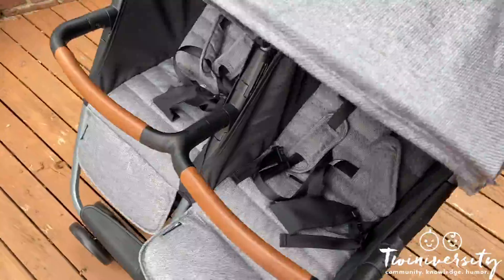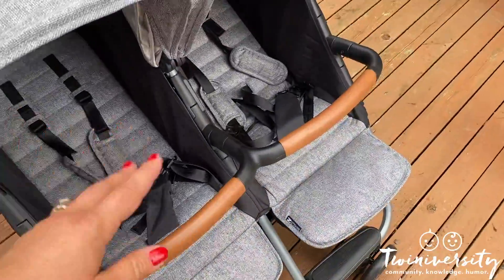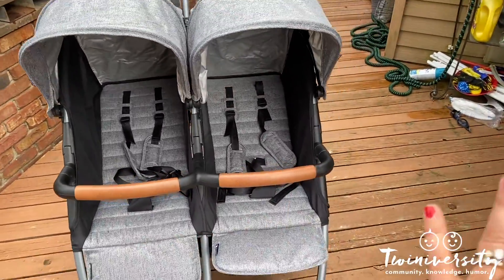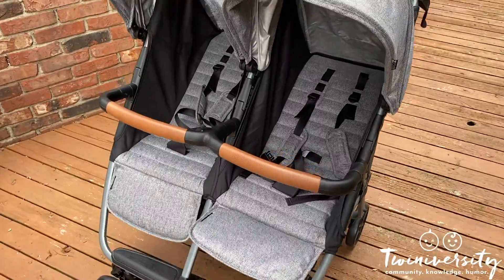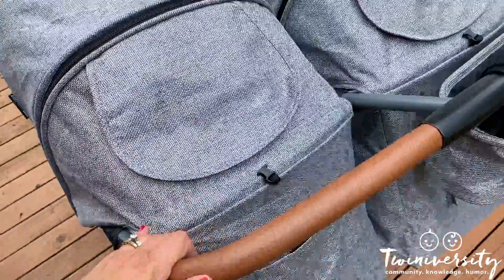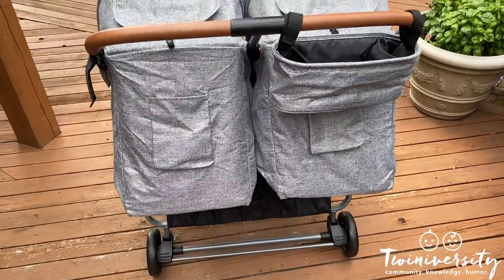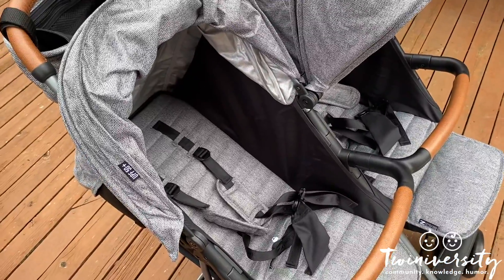That is your first look at the Zoe Twin Plus stroller. You can find it for $345 on their website. They also make a Zoe Twin Plus in a classic mode for $275 — the classic version does not have the leatherette features and the material isn't as Luxe, but it's one of those affordable twin must-haves. So you have the classic Zoe Twin at $275 or the Twin Plus for $345 in this beautiful Luxe material. Go check it out at zoestrollers.com.